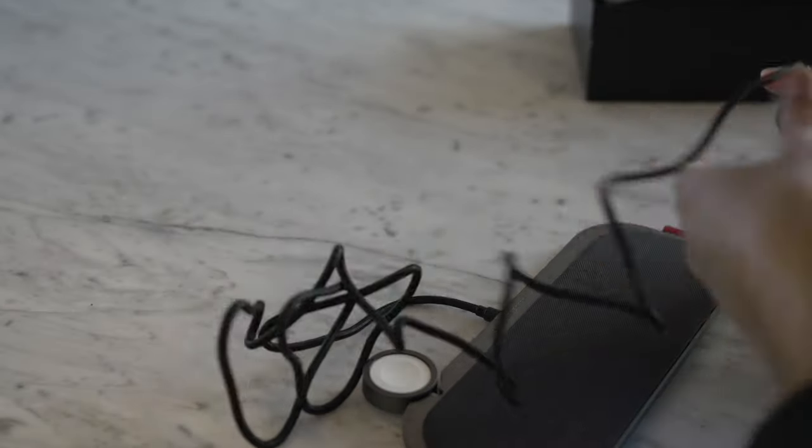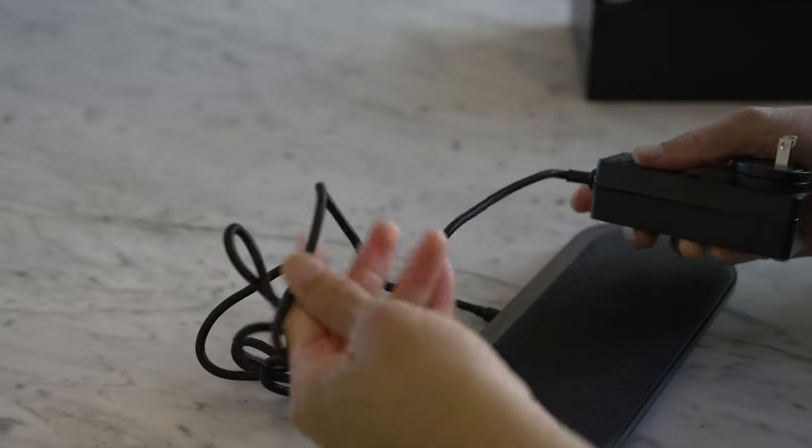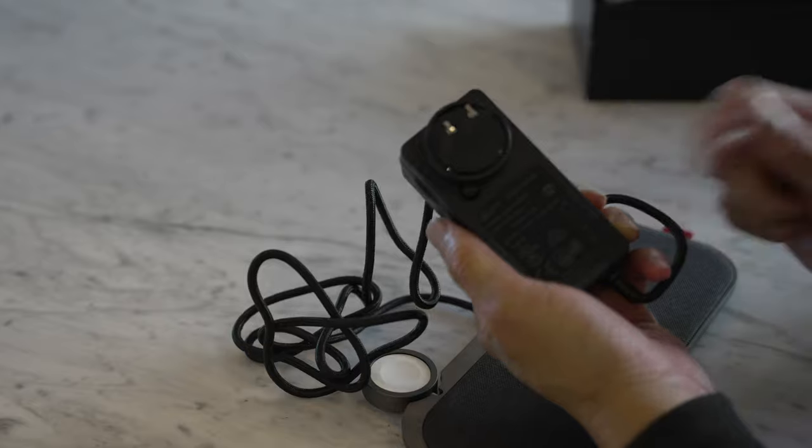This USB cable is pretty thick — way thicker than the average USB cable — but I guess you should expect that since this charger is 65 watts, so it's giving some serious power.